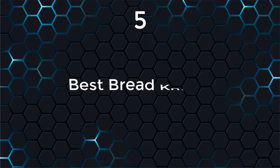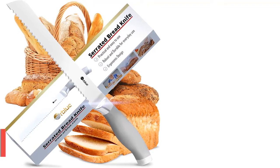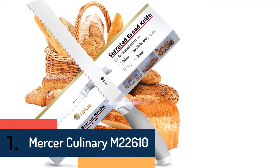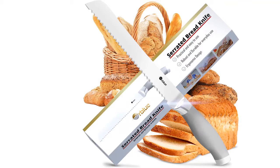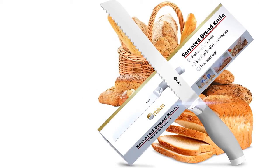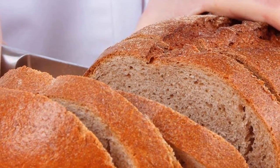At number one on our list, we have the Mercer Culinary M22610. Its non-staining Japanese steel resists rust, corrosion, and discoloration. Precision-made for strength and durability, the razor-sharp edge makes cutting and chopping a breeze and is easy to maintain. It features textured finger points that provide slip resistance and a better grip.